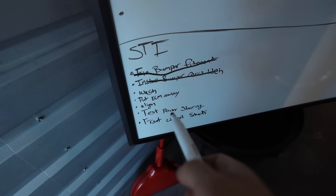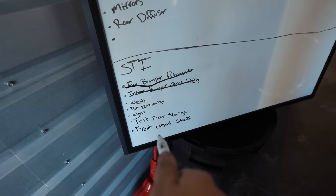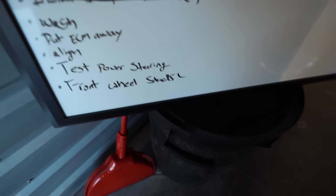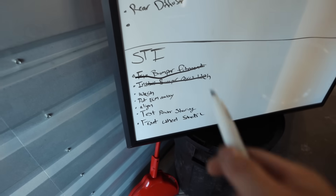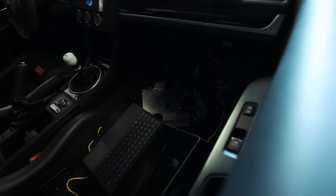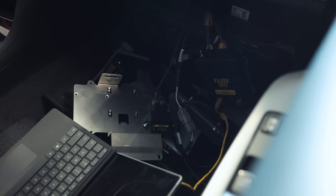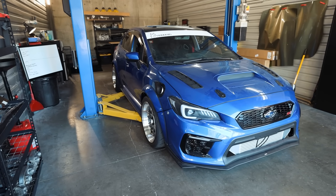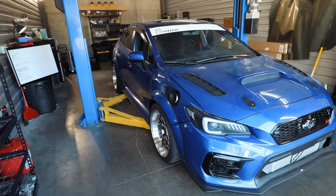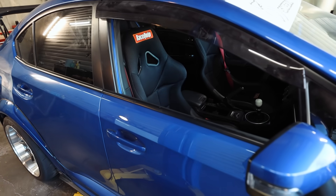Now we've got wash, put ECM away, align, test power steering, and front wheel studs remaining. The wheel studs I'll probably do on a different day since only one is bad. I may jump to putting the ECM stuff away because right now it's literally all just in a pile with multiple Haltech Elite 2500s chilling in the passenger seat. I'll drive it to Subaru and get an alignment there and just baby it down there. Let me actually just jump to putting the ECM away right now, give it a wash, and then go drive it around a little bit.